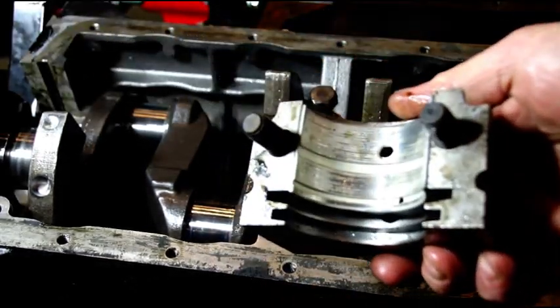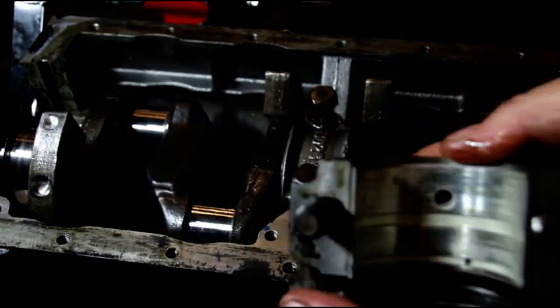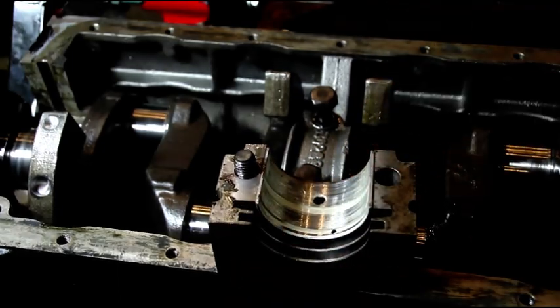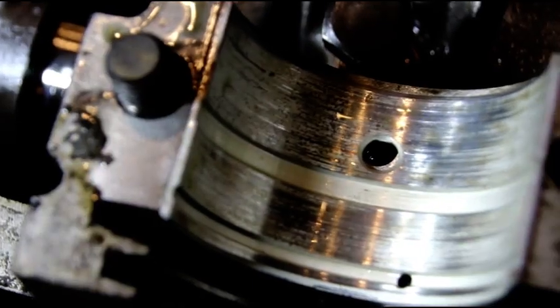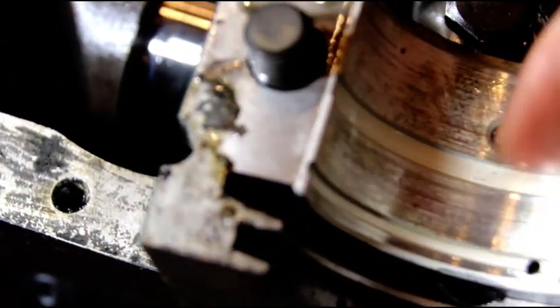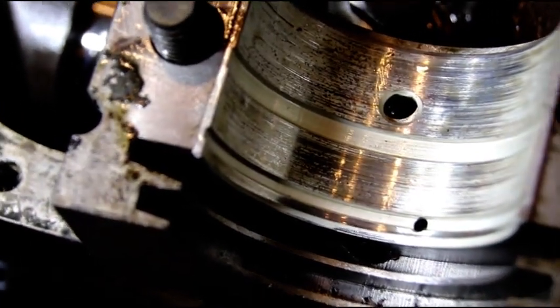There's the rear — we're down to the copper in that one. It's kind of tough to see, let me get in there. You should be able to see how badly scored that is.